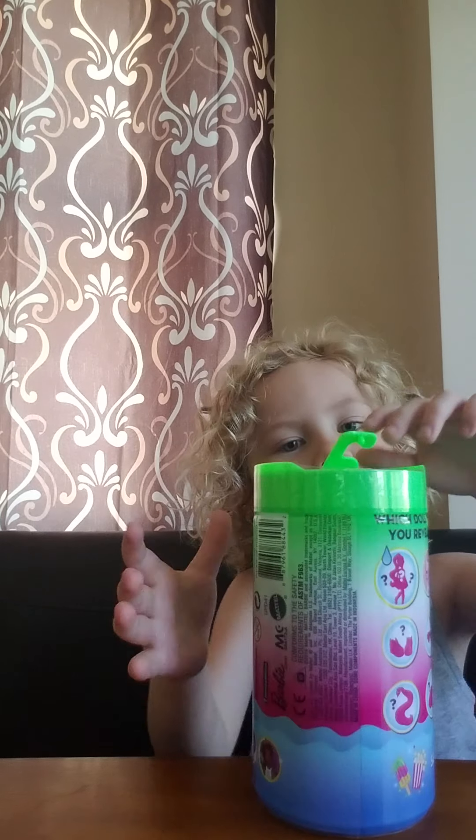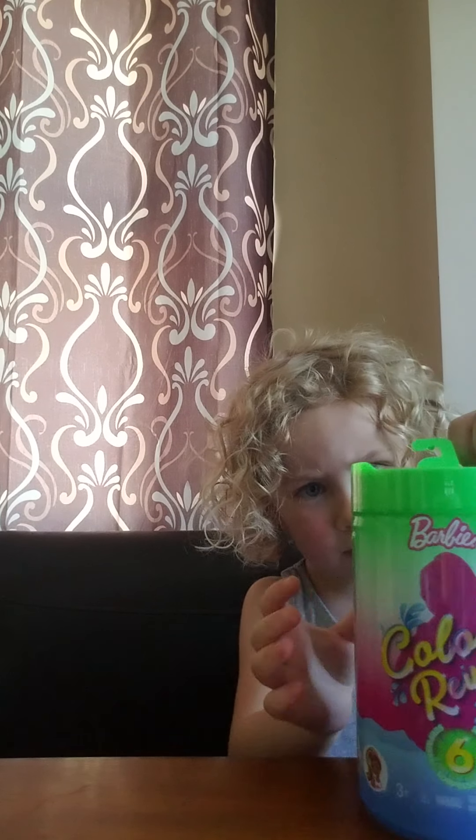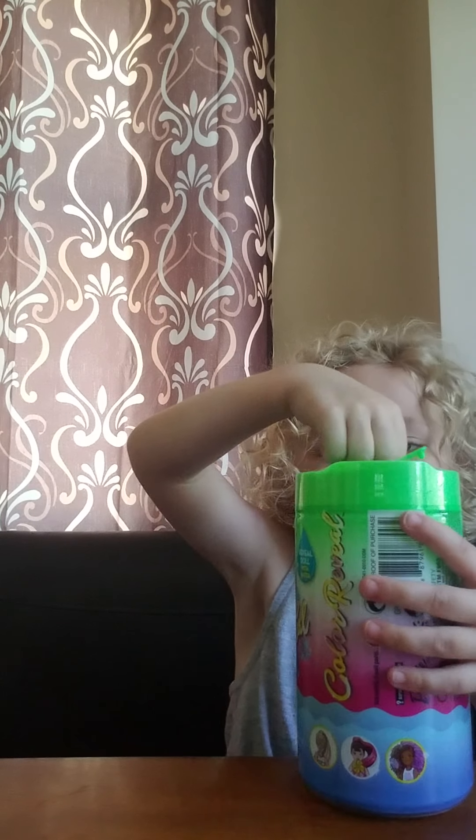6. So now we are going to open the opener. Let me find the opener. Here it is. It's too hard.